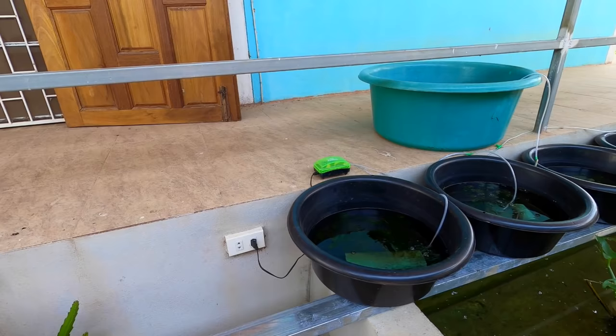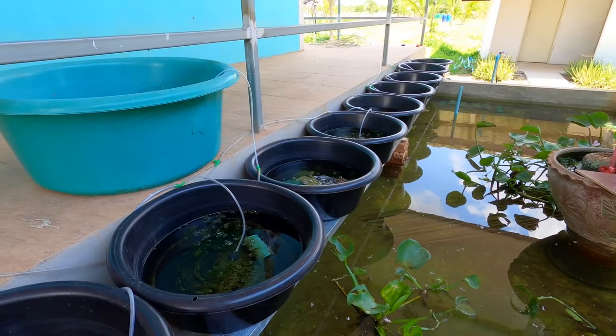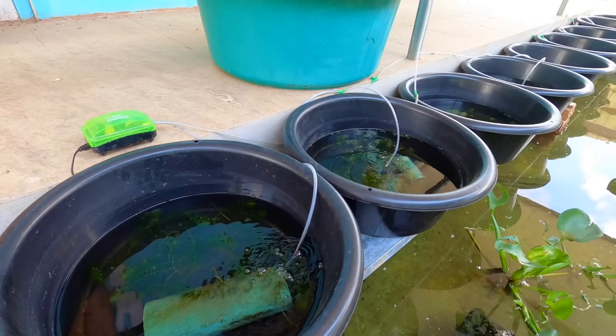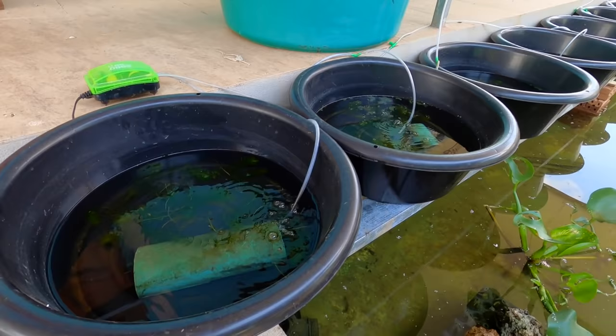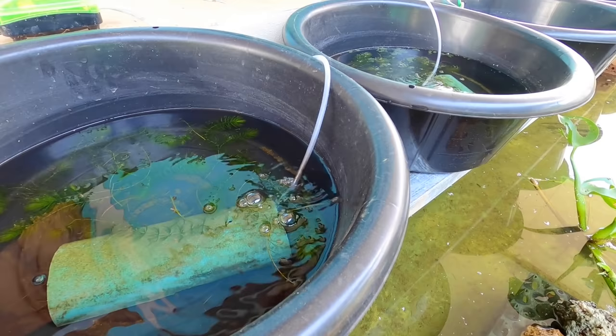The setup I'm going to show you today is purely for hatching out your pregnant crayfish — the females that are all buried up. We've got nine tanks here and a tenth tank which is a little bit bigger. Starting off with the cost: we currently pay 20 baht per tank. This bigger one is a little more expensive, but you don't have to have it — you could just have another standard one to bring it to 10.